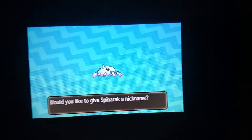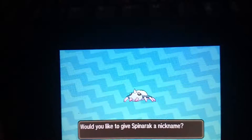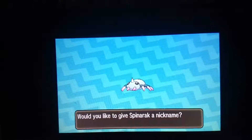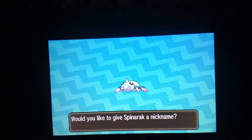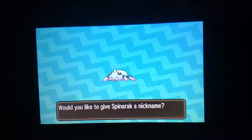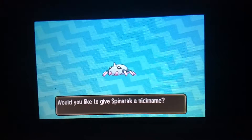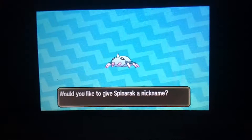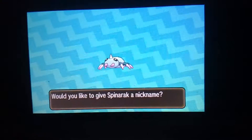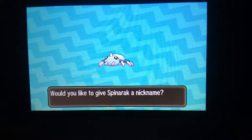I want to give a shoutout to Kara - please stay strong despite what's been going on. If you hear me, this one's for you. And this Spinarak is a male, by the way. It took me a few days to get this little guy, but finally - oh my goodness!